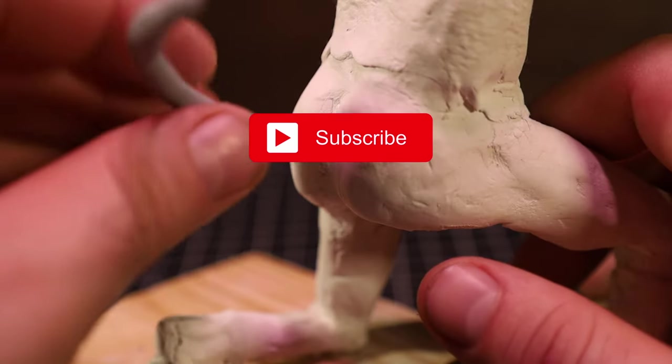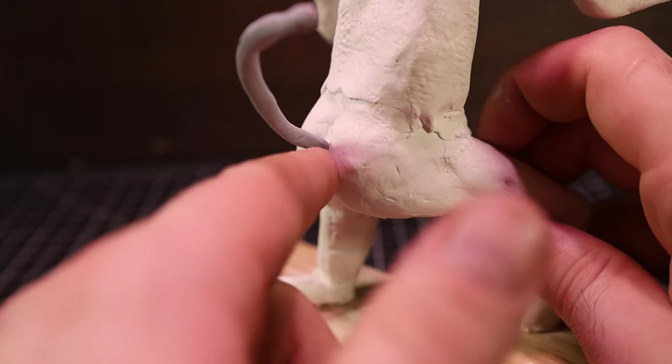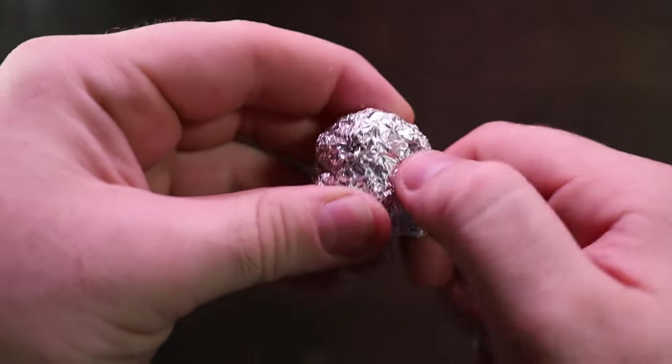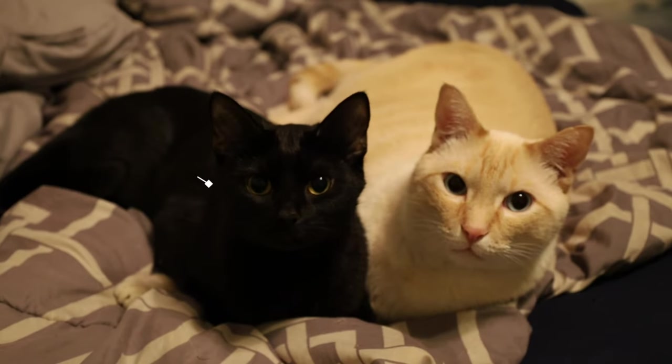Then I had to put the tail in where tails go. To start on the head, I just took a ball of foil and crumpled it until it looked more like a cat-shaped head. It's a good time to mention that I'm kind of using my two cats as a reference here.